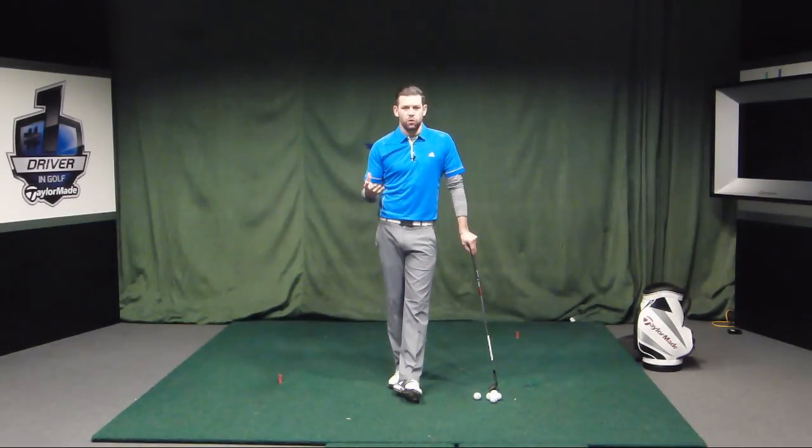Hi, I'm Chris Ryan. You've joined me at the Belfry. We're in this tailor-made performance centre, and in this video we're going to help you with your short game whilst you are experiencing the poor weather over the winter.